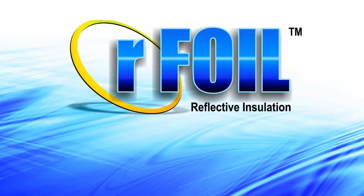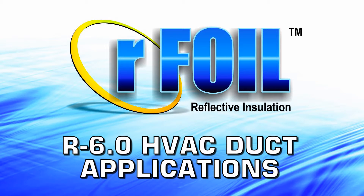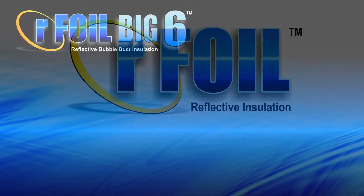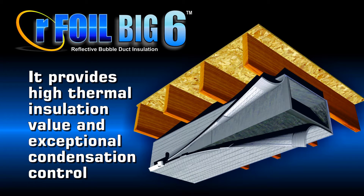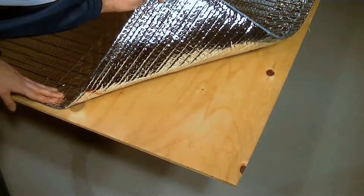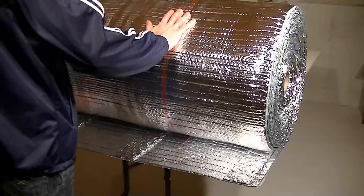The Arfoil Bic 6 Reflective Bubble Insulation is an excellent option for R6 HVAC duct applications. It provides high thermal insulation value as well as exceptional condensation control. Arfoil Bic 6 is itch-free, lightweight, easy to handle, and less bulky than fiberglass insulation.